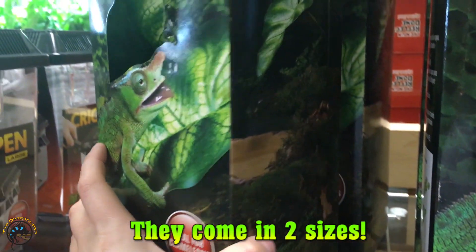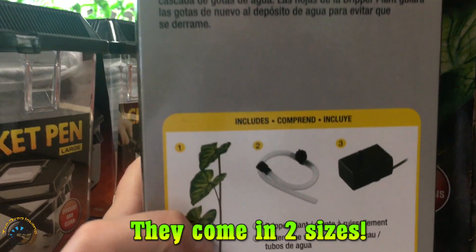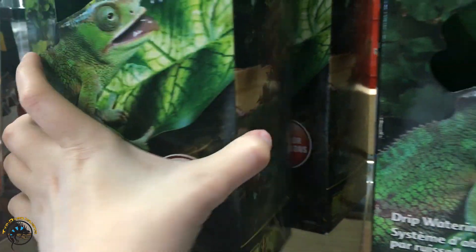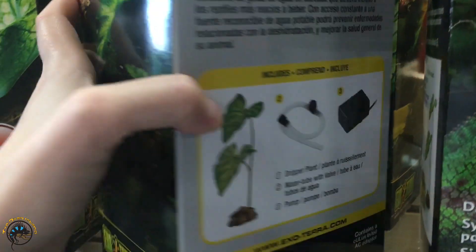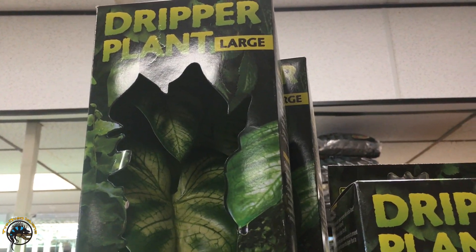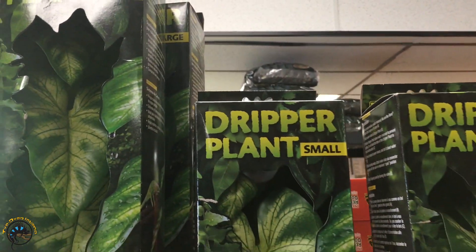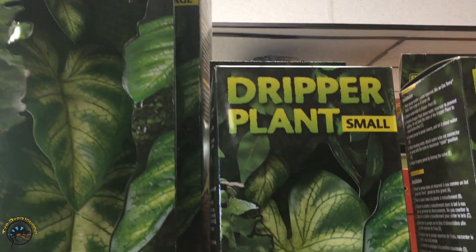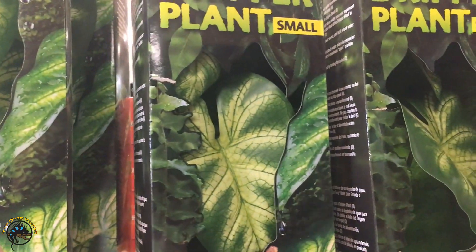The main difference between these two is that the large one is taller and it comes with three separate leaves on the decoration. The small one just comes with two and it's much shorter. It kind of depends on what size tank you have — if you've got a nice big screen cage, you can get the large plants; if you've got a smaller one, stick with the small.